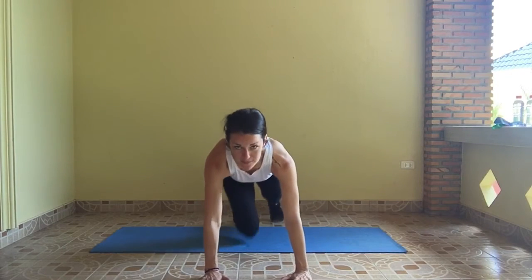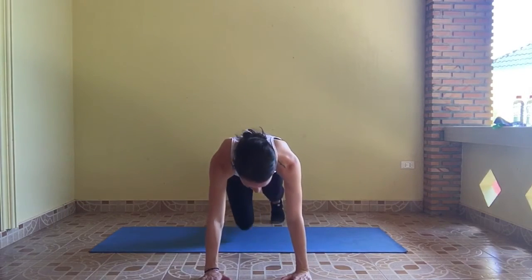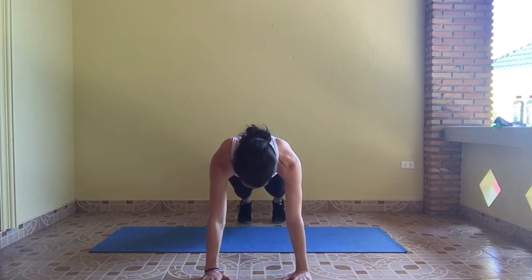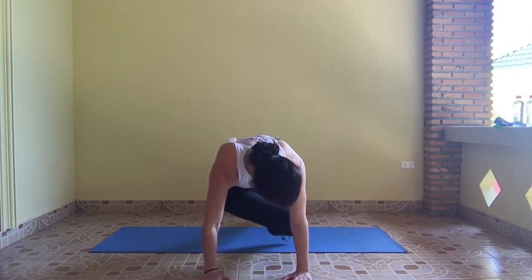So we're in a high plank position. We bring that knee across the body, try to touch your elbow. Trust me when I say it is not easy, but you can do it. Plank, touch, plank, touch. Challenge yourself to work towards touching knee to elbow — go slow and focus on the lower abs.